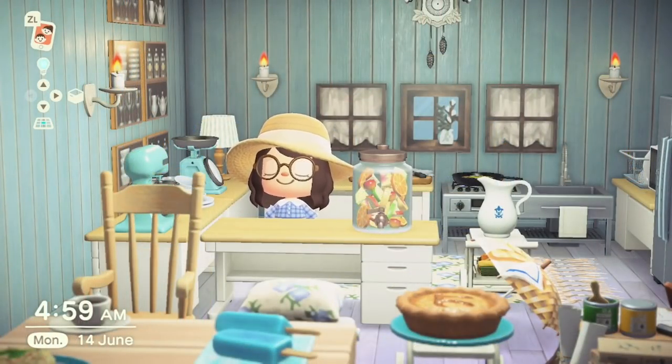For number 16 we have the Infused Water Dispenser. This is a DIY recipe item and you have a higher chance of obtaining it from cranky residents who will be crafting it. This one takes slightly more to make than the fruit basket — you need two apples, two pears, two cherries, two peaches, two oranges, and two coconuts. It's a really gorgeous item and I love putting it in picnic areas, a restaurant area, or maybe on the beach if you have a juice bar.